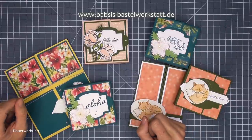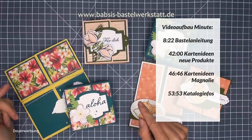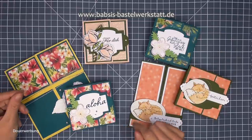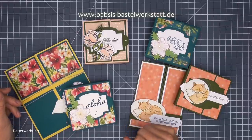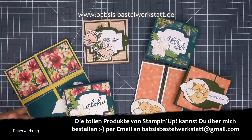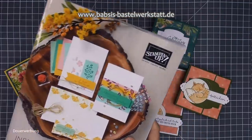Die zeige ich euch während des Videos. Ich werde euch im Video auch noch meine Vor-Order zeigen. Als Demonstrator darf man ja ein bisschen vorbestellen und ich habe eine ganz kleine Vor-Order gemacht. Die paar Sachen, die ich mir bestellt habe, zeige ich euch - die sind wirklich ganz schnell gezeigt. Mit denen arbeiten wir heute auch schon ein bisschen. Und wir haben ja jetzt den neuen Katalog - auch hierzu werde ich später noch was sagen.